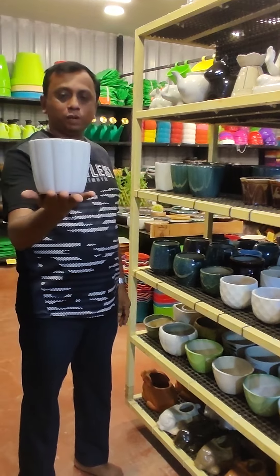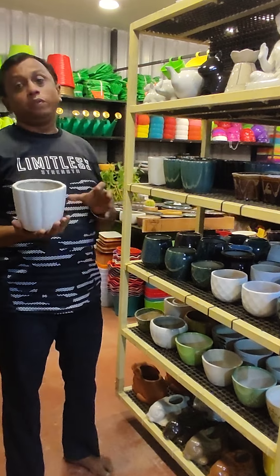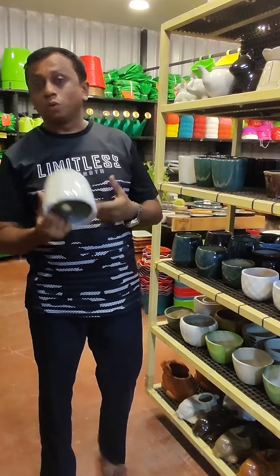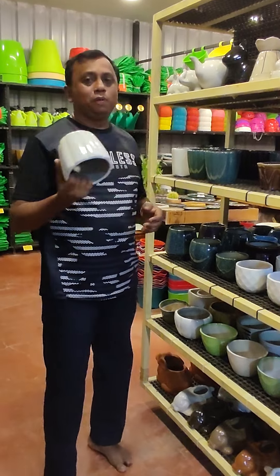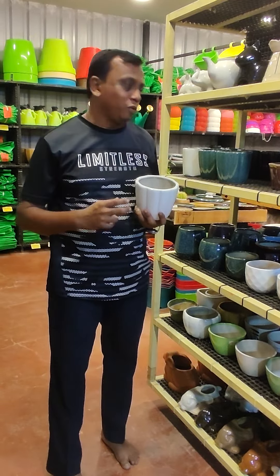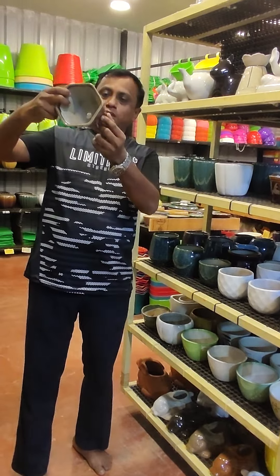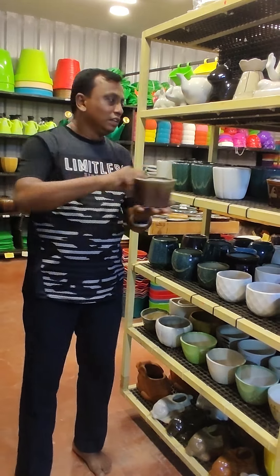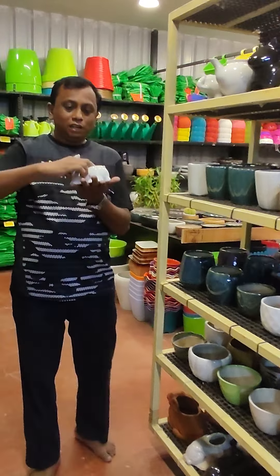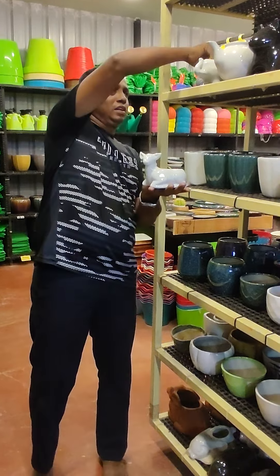This one is 225 rupees. Here in the store, in this area, the indoor plants are very good. Ceramic planters are very beautiful. In this collection, it has 175 pieces in various sizes, colors, and shapes. In this animal planter, it has 150 pieces.